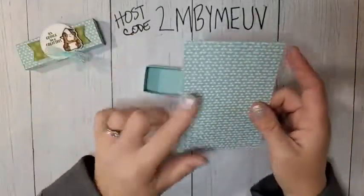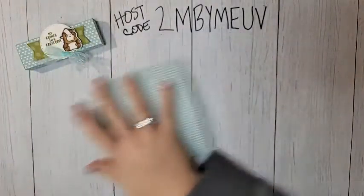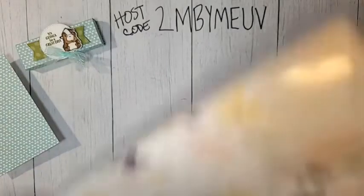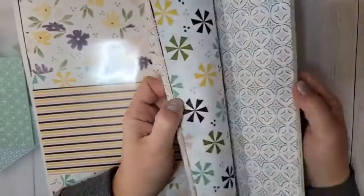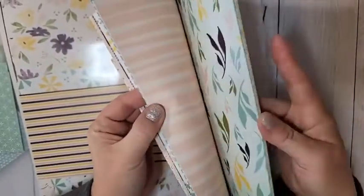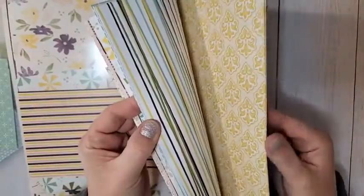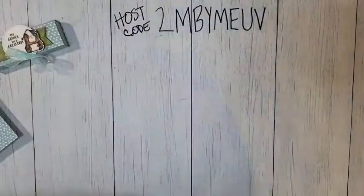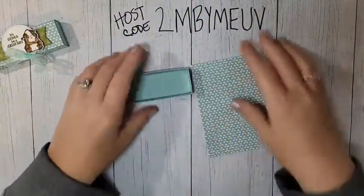For the belly band, you're going to need a piece of DSP. I'm using the Design a Daydream DSP — this is the host patterns, a gorgeous stack. You can only get this DSP with your Stampin' Rewards, which means when your order is over $150 you can choose products for free — a portion of your purchase back — and you can choose host exclusive items like this DSP. It's a stunner.